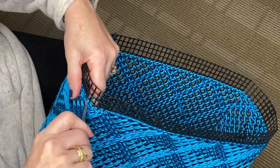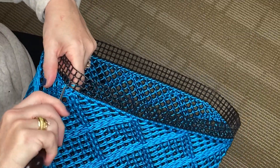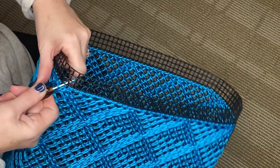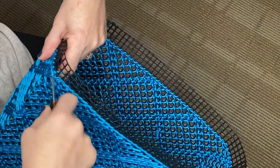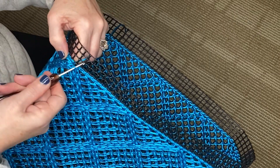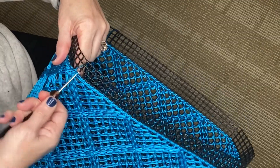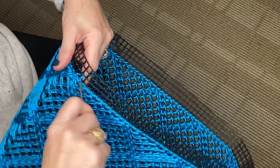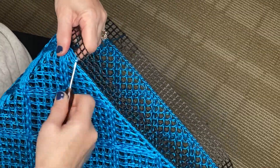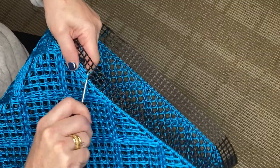Now you'll see I'm coming up to where we started. That's where we started. Now I'm going to go up to the next hole on the diagonal and I'm going to do another pass around. You can see we just crossed over onto the next row of squares and we're going to do this row of squares twice.